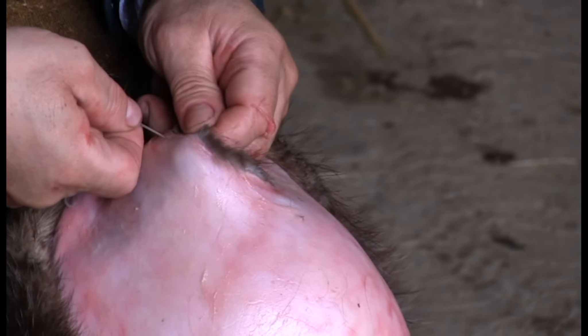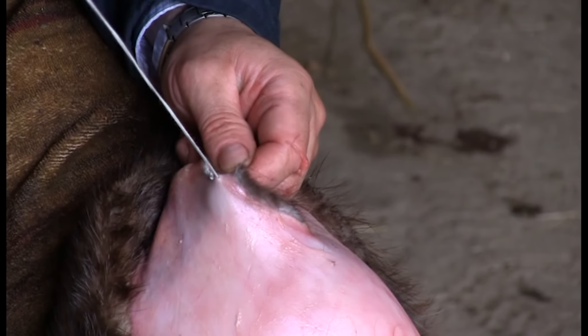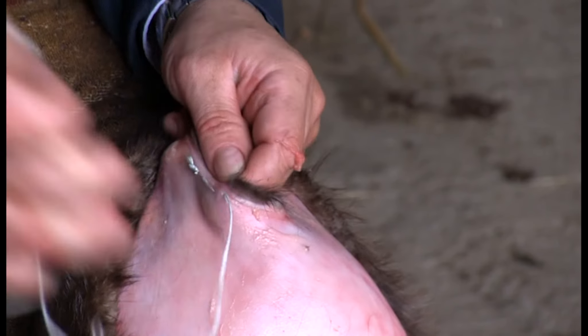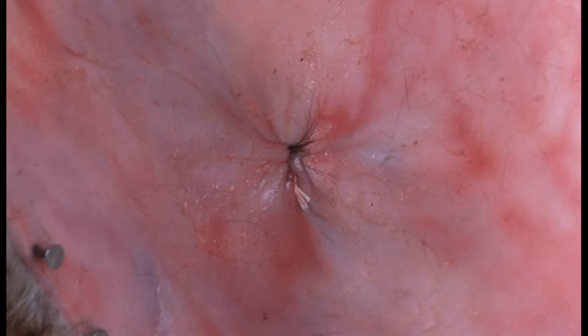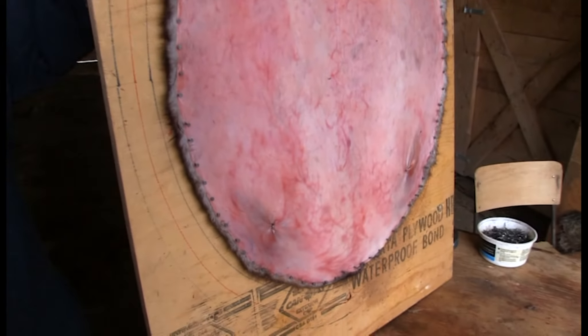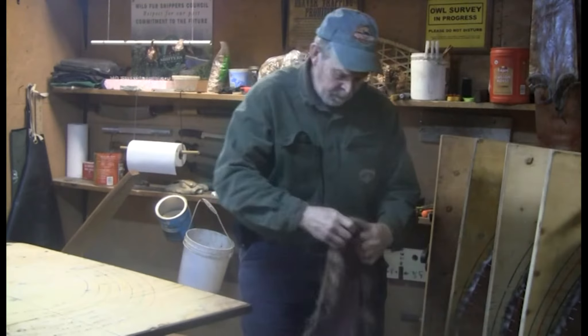At some point you'll have to close up the leg holes. Jackie Wiers sews them shut before he nails up. What you need to do is get underneath and grab a piece of the skin — you don't have to go all the way through. If you choose to sew the legs, this can also be done on the board.